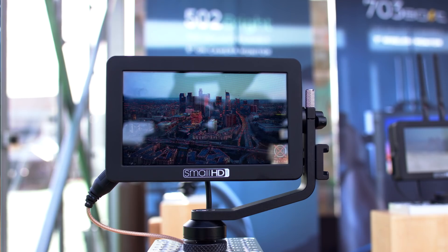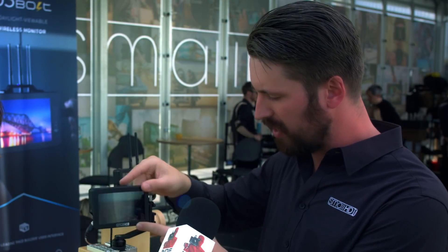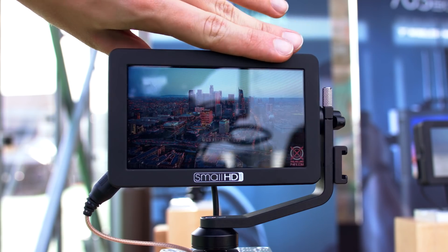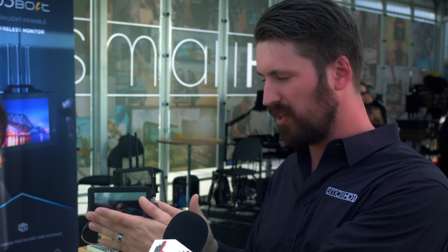Like most of their monitors, they have quarter-twenty mounts on the top and side for the tilt mount. This tilt mount ships with every Focus. They also developed something called the pan cartridge — you add it to your existing tilt mount and it gives you the ability to pan. It's particularly useful for gimbals, since most gimbal operators don't put a monitor right in the front. You put it off to the side, tilt it toward your face, and you're able to see without tripping.